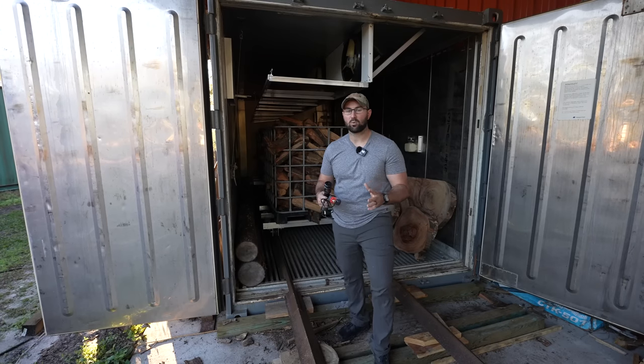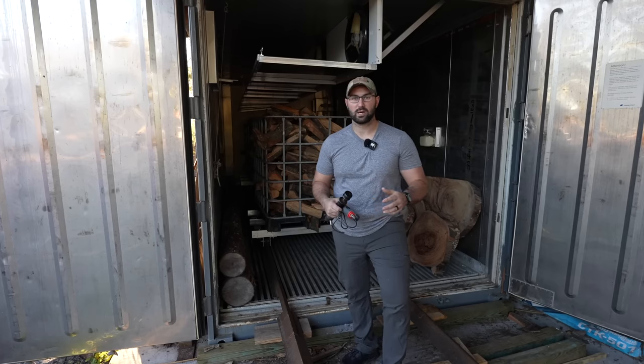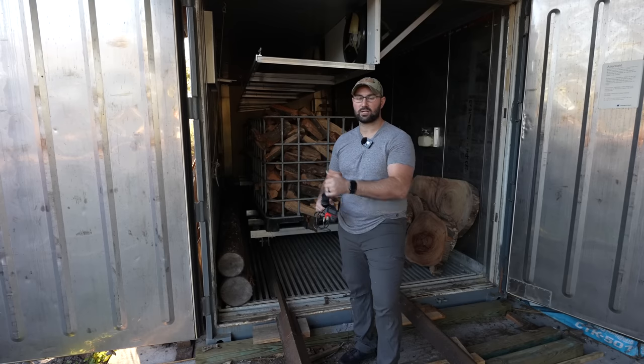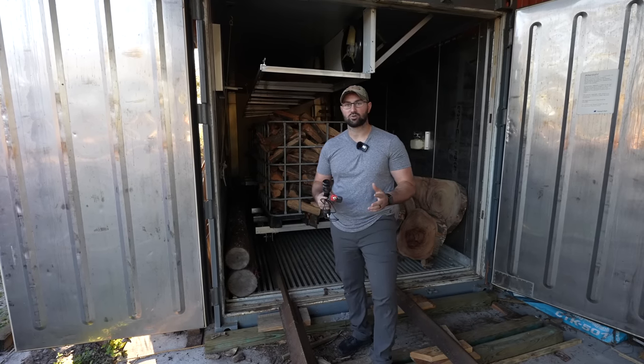If you guys are interested in learning more about this Nile L200 Pro container kiln, I encourage you to look back in our videos. You'll see a couple videos — where the kiln was delivered, where we showed you how the kiln worked, where I walked around the kiln and explained everything inside of it. Today I'm only going to be talking to you about the firewood drying process.